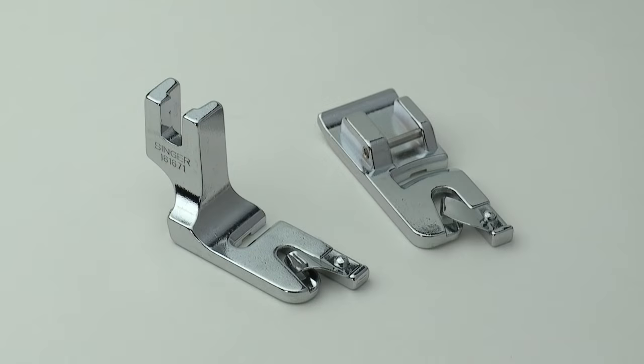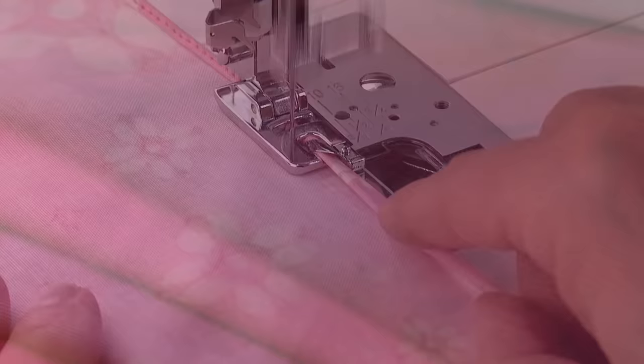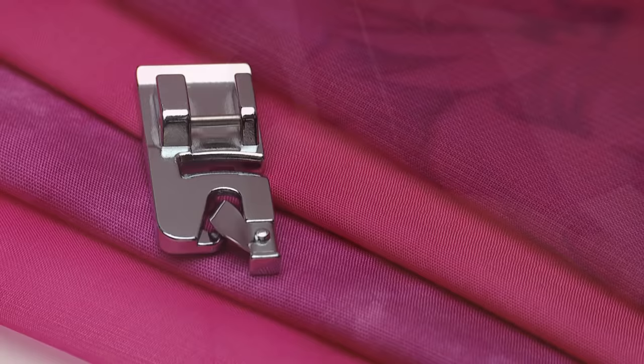The rolled hem foot, also known as a narrow hem foot, sews a very narrow hem providing a professional edge finish. Use the rolled hem foot for light to medium weight fabrics. Because rolled hems are small, they're perfect for very lightweight or sheer fabrics, such as those used for scarves and blouses.